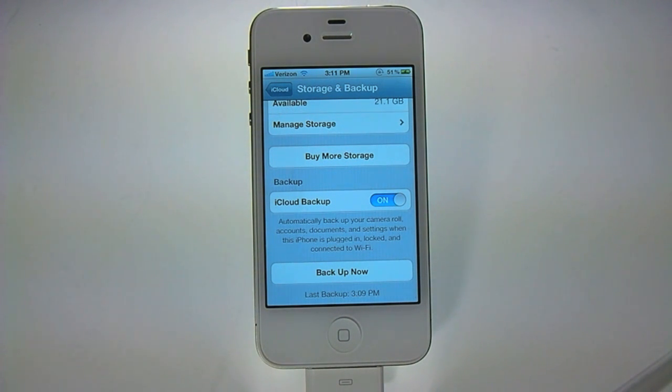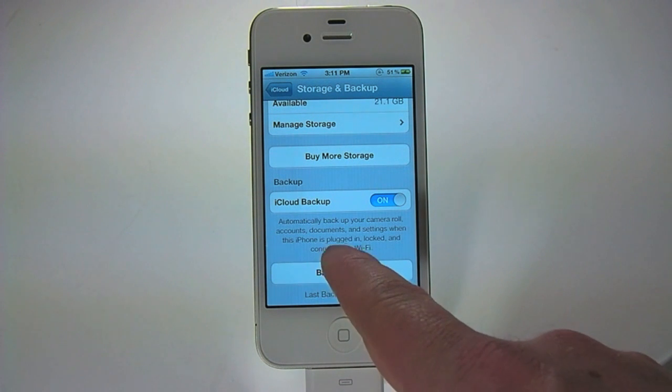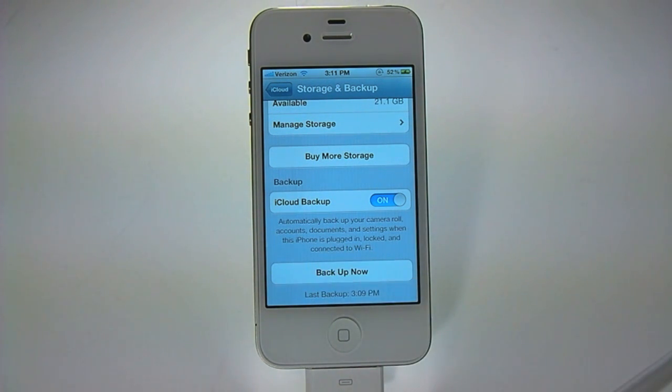I backed mine up just a few minutes ago — yours may show a few days ago or last night. Note that a power source, as well as your phone being locked and connected to a Wi-Fi network, is required for iCloud to automatically backup your device every night.